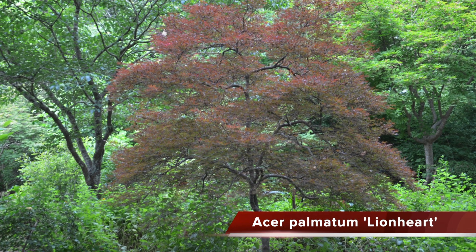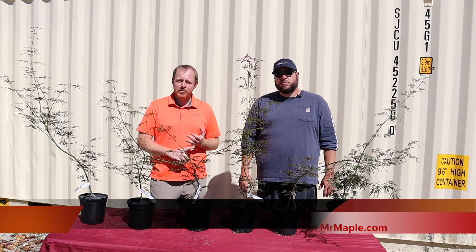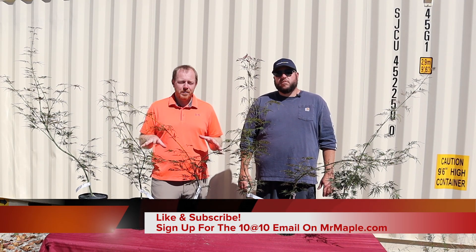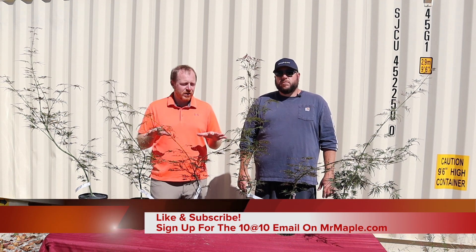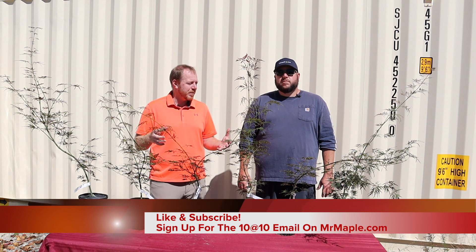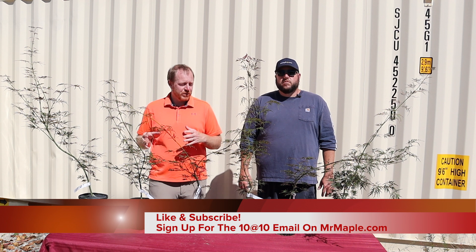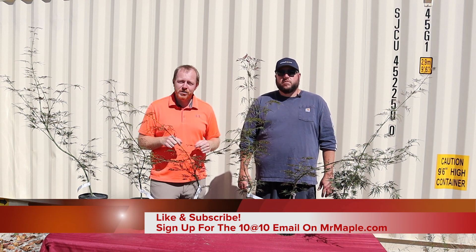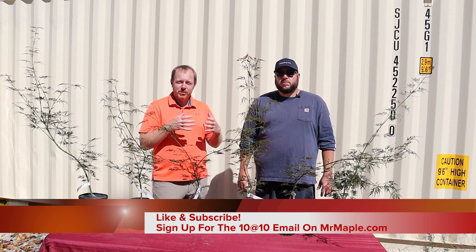It's an excellent growing Japanese maple that's going to give you the appearance of a very regal older tree at a much younger age. If you like this type of video, make sure you subscribe to our YouTube channel. We put out new videos all the time, especially cultivar highlights. We've even got some videos out there comparing red lace leaf Japanese maples so you can figure out which one is best for you, then find them on MrMaple.com where we often have all those different varieties available.